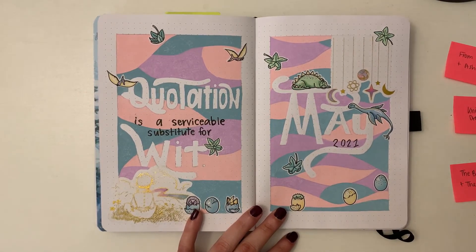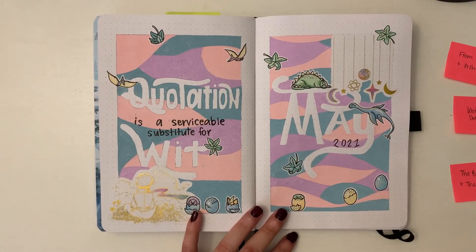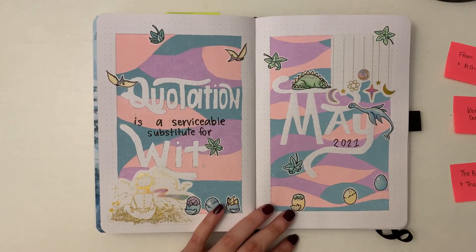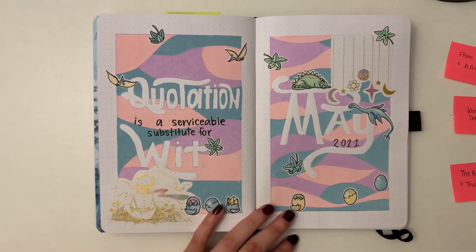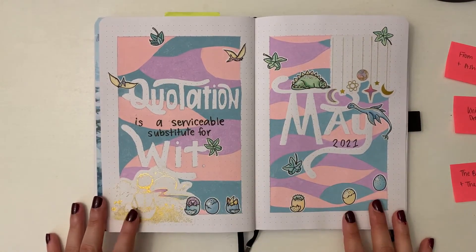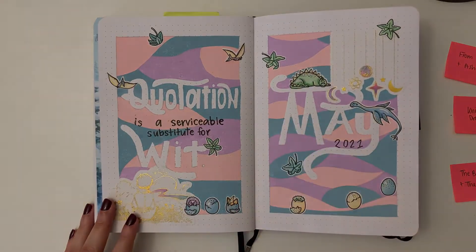My next video will actually be a setup video — you'll get to see me set it up. I won't let myself get so frustrated that I turn off the camera. Look out for that coming sometime later in May, because I want to try to get these up before the month they're for. If you've made it this far, thank you so much for watching and I hope to see you next time. Bye.